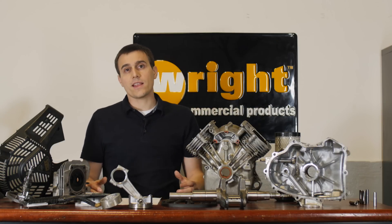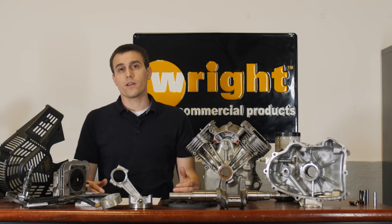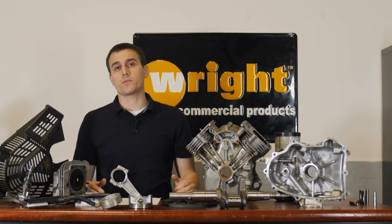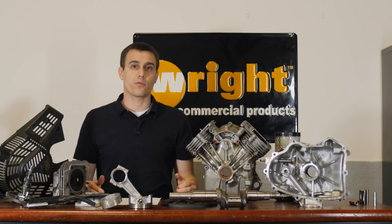On the governor's side of the engine, the governor on this engine is a low droop governor. That means that under peak load, you'll be able to get more of your rated horsepower, and that's really good when, say, you're dealing with spring growth where it's heavy.